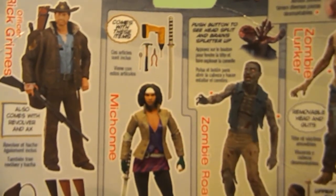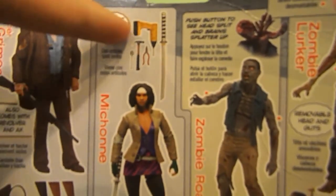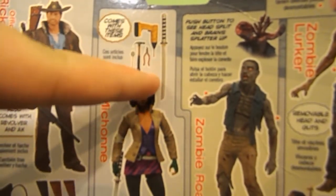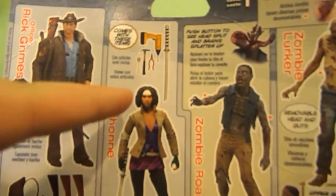Michonne would be pretty cool to get. You know, it comes with the katana and comes with like power tools — not real power tools, but it comes with like a drill, a hammer, pliers, and a spoon. I always gotta love spoons.